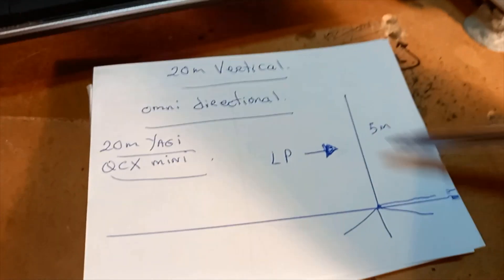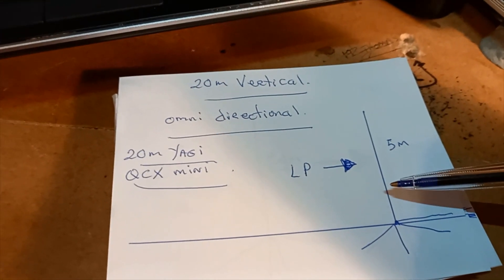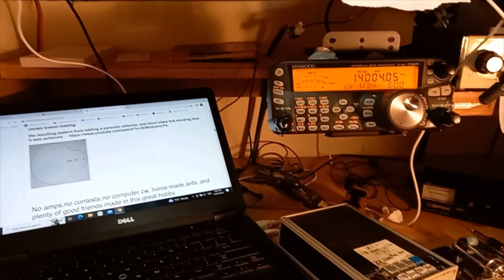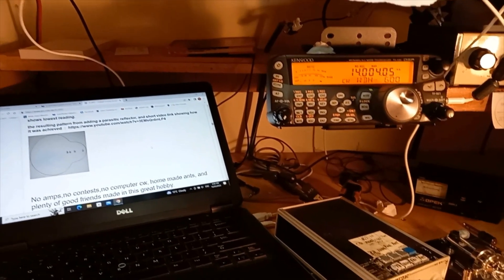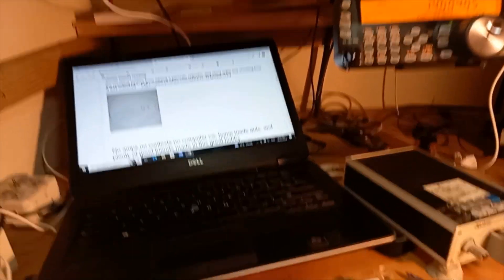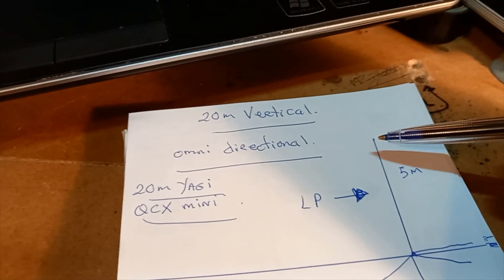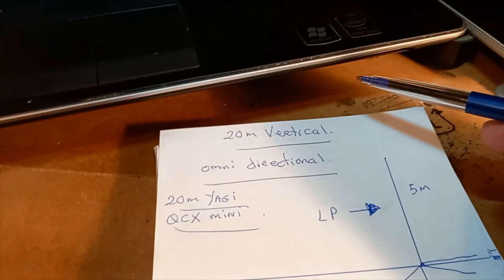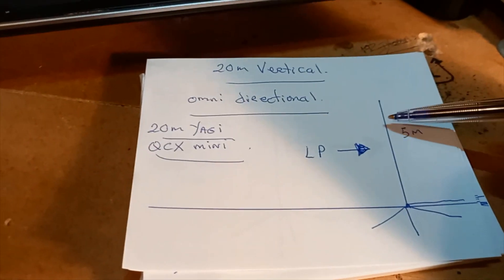Just a basic 20-meter vertical antenna. As I've noted, I could start to build maybe a two-element Yagi for 20 meters, but then I would have to have a mast to put it on top of. I would imagine if I had a Yagi it would have to be quite a lot higher to work quite well.